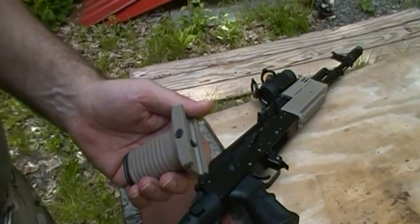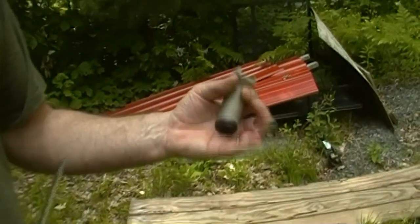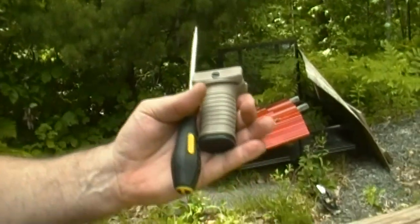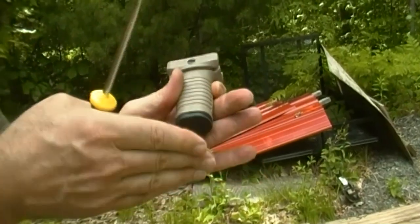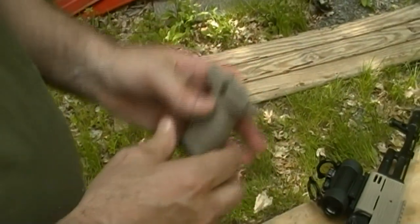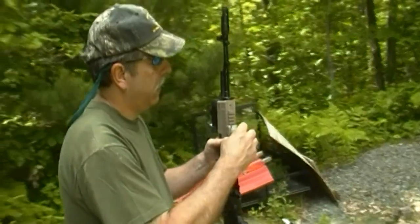So let's get this grip out. Haven't put it on, haven't tried it, so you're doing what I'm doing. This is the TAPCO Intrafuse short vertical grip — very small compared in the hand to some of the longer grips. Has a nice rubber bottom on it, so if you're resting it on something it's not going to move on you. This is spring-loaded, so you don't need to actually hold that open as you're putting it on.